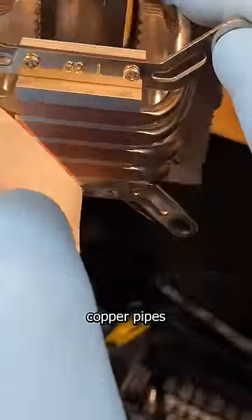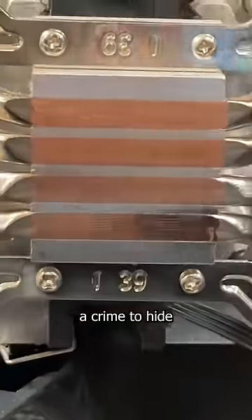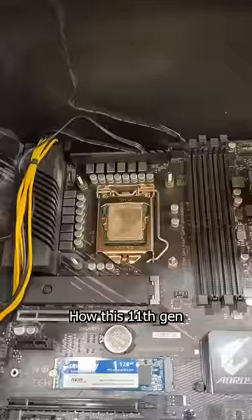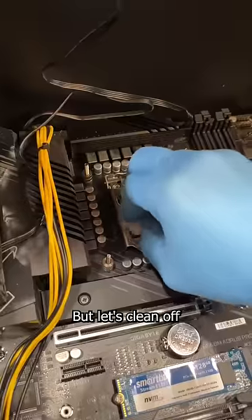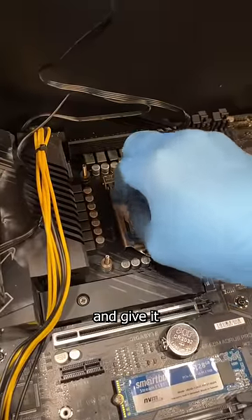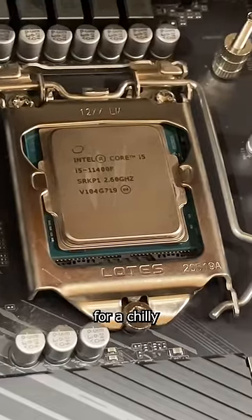Let's expose those beautiful copper pipes and let this poor CPU get the cooling it deserves. It should be a crime to hide this beauty from the world. How this 11th gen i5 has survived this long is a mystery. But let's clean off what little thermal paste is on here and give it a second chance at life.